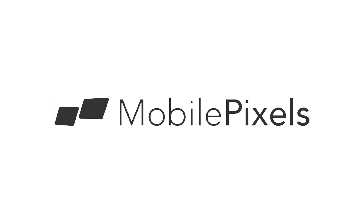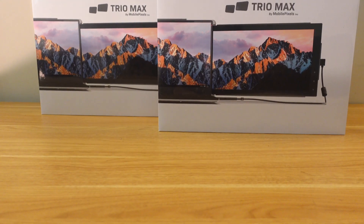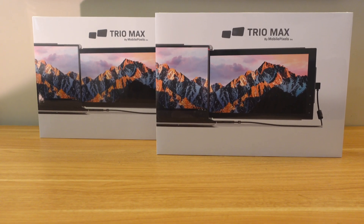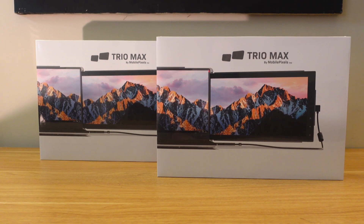What's up tech fans! Today's video is sponsored and paid for by Mobile Pixels. The product we're going to be taking a look at today is called the Trio Max, and what it is is two extension monitors for your laptop so that you can have three screens — yeah, three screens.